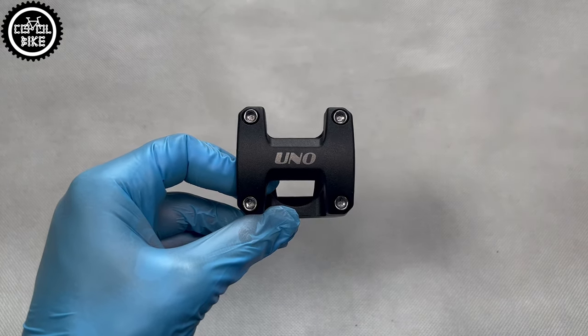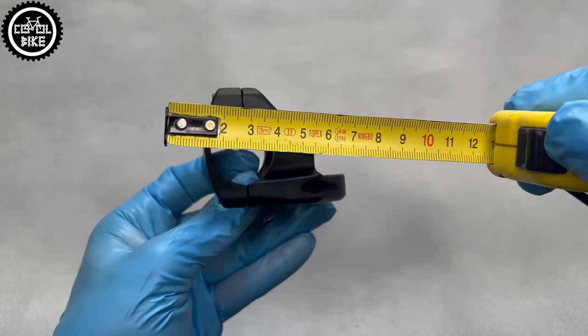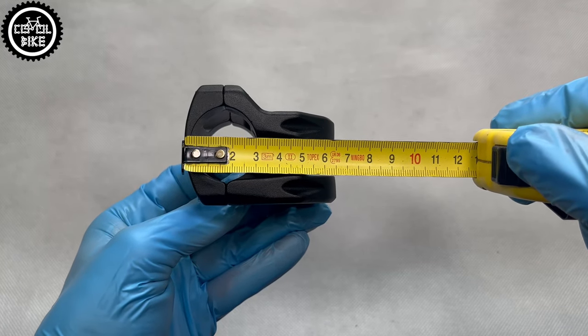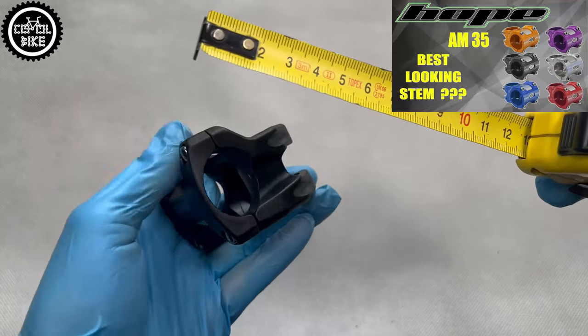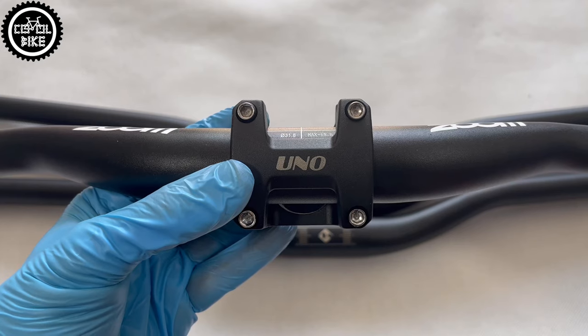But such a weight is a result of its dimensions. Just like most modern stems, the front plate is very wide and holds the handlebar on a large surface, which significantly increases stiffness. And I like it — the stem itself less, but everyone has different taste.